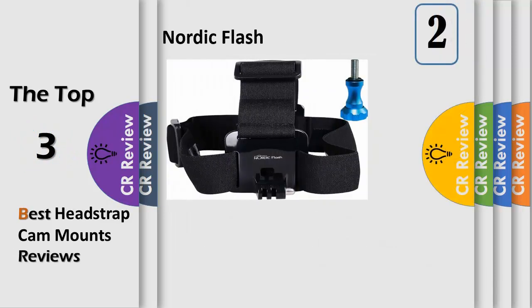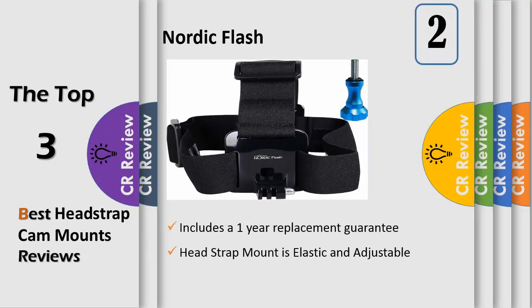Number 2. Nordic Flash HUD Strap Mount is compatible with all GoPro cameras: Hero 4, Hero 3, Hero 2, HD Hero, SJ4000, etc. One size fits all — the head strap mount is elastic and adjustable, for use on head or helmet.